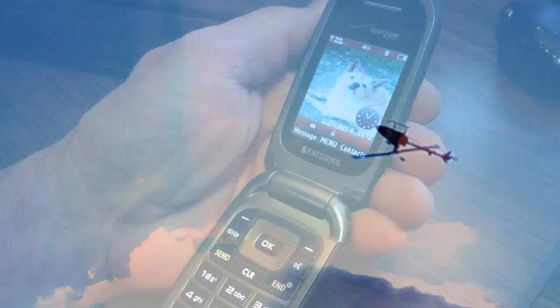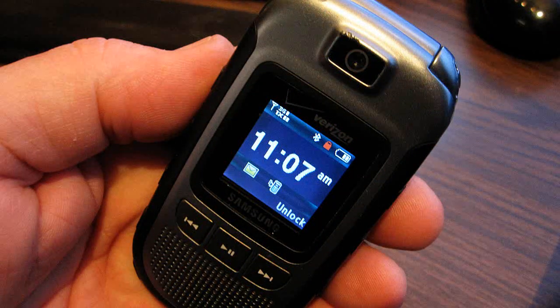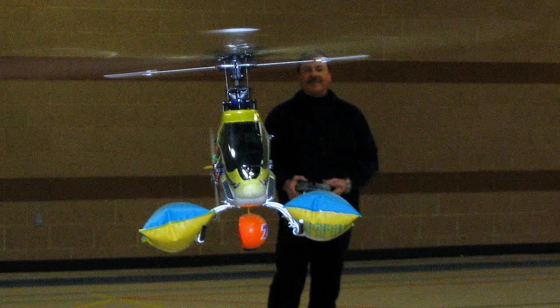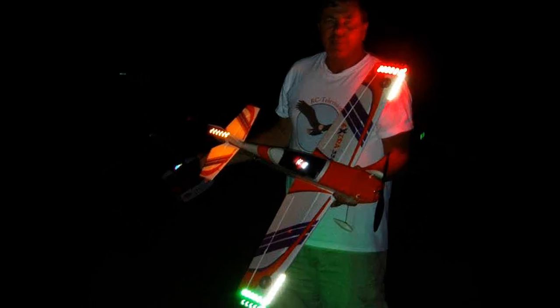I also own a dumb phone. It only takes pictures, plays music, has a mini SD card, sends and receives texts, and has been dropped many, many times without fail. And you can even talk to people on it. So if you're the kind of pilot that actually likes to watch your aircraft fly and be able to relax while doing that, this simple light setup may be for you, especially if you're a night flyer.